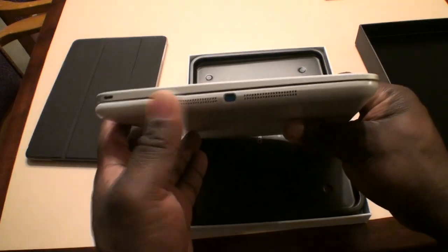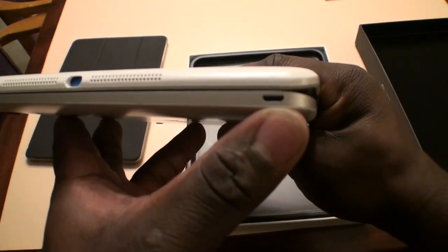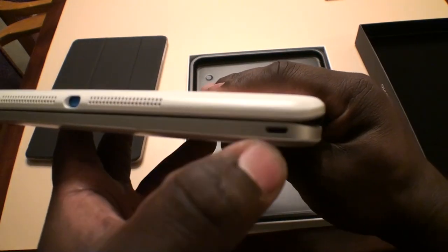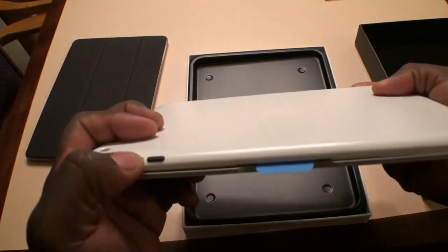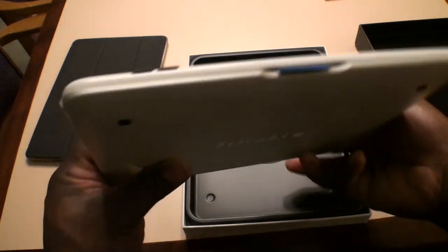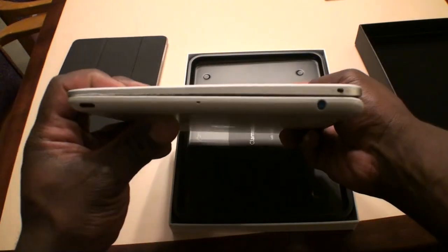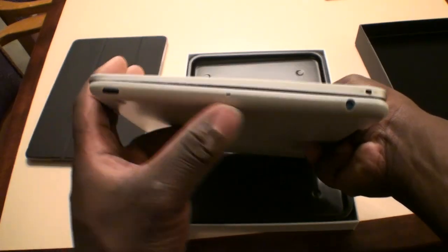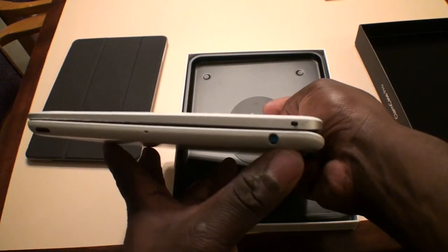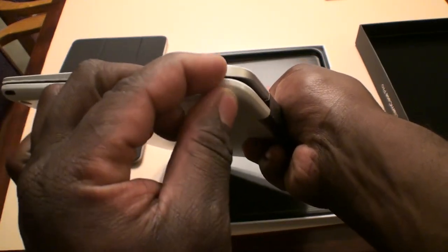There you have your lightning port, and here you have your micro USB port — I'm guessing to charge it. You've got your volume rockers. So here on this flip side you have your power button, your mic slot, and your headphone jack plug with your on and off switch for your keyboard case.